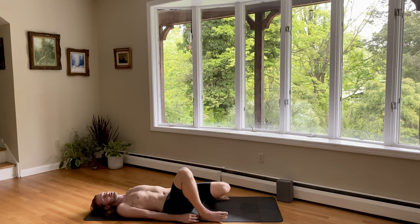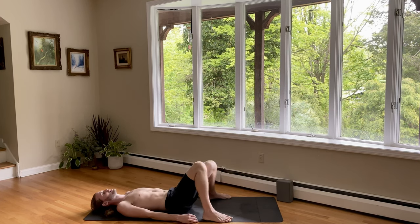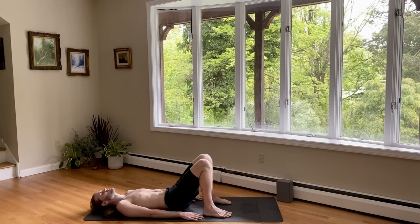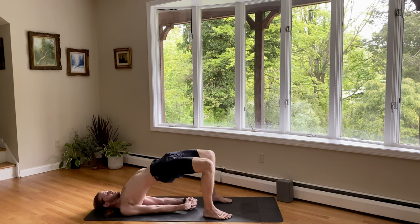Feet wide, knees touch. Windshield wiper back and forth. And we're going to do one more. Feet hips-width distance apart, hands by your sides. Empty your lungs. Push down, inhale, lift up. Interlace, shimmy. Press, lift. Expand the ribs. And now push the feet down — use your glutes to drive the hips just an inch higher. Keep expanding through the ribs. Keep pushing the feet down. Lift, lift, lift. And let it go.